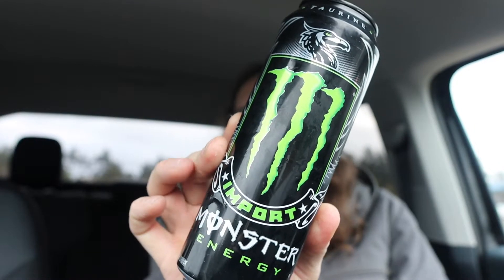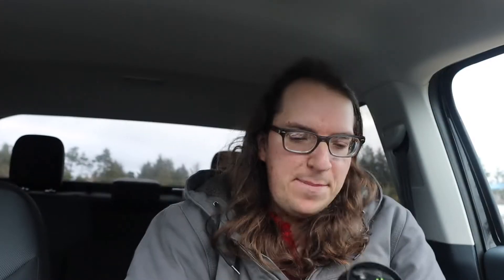Alright guys, what I got for you today is this drink right here — it's probably all shook up because it hit the thing, but anyway. It's a Monster Import. I saw it at the store and I was like, I'm gonna pick this up and try it because I've never tried Monster Import before.